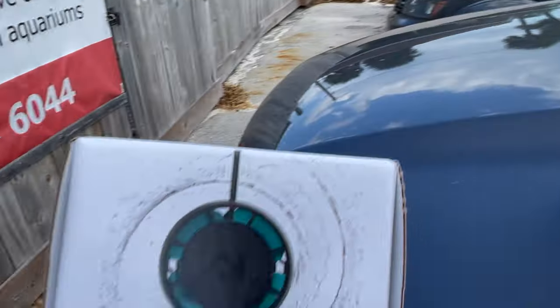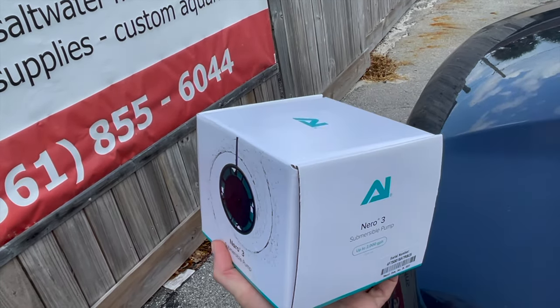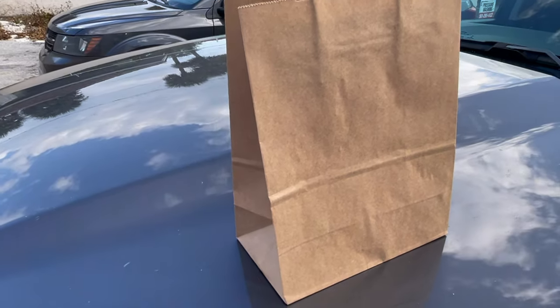We've got our coral in the bag and the Nero 3 pump. Let's get back to the tank and find our coral some nice rocks. We're back at the house — I've got the coral acclimating with the bag sitting on top of the water. I still need to take the pump out of the box and set it up.